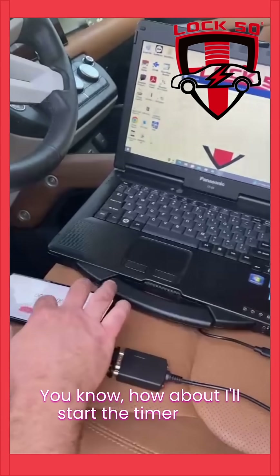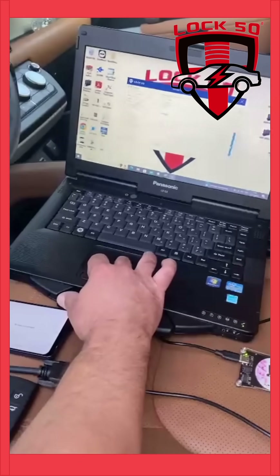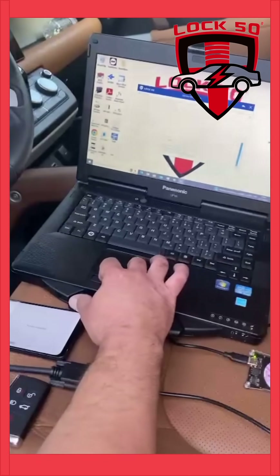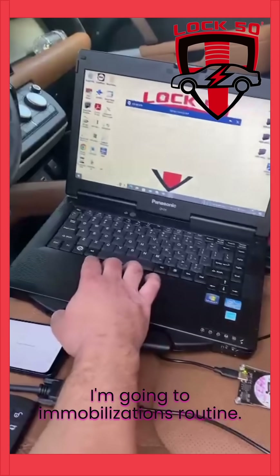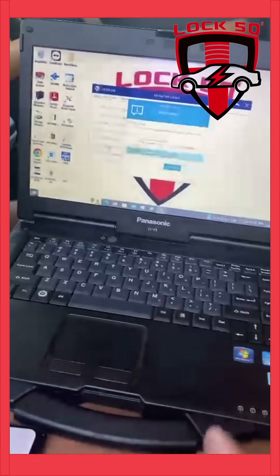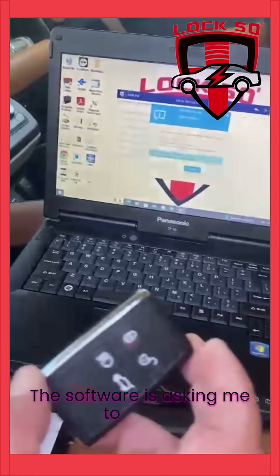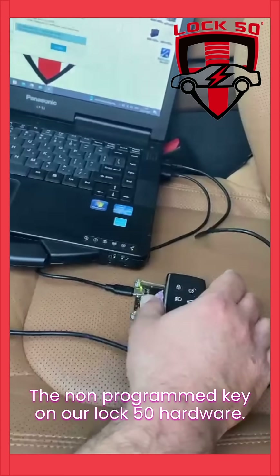Here we go, we have a timer running. I'm going to immobilizations routine. I'm going to go to add additional key. The software is asking me to place the non-programmed key on our Lock50 hardware, hardware 01.